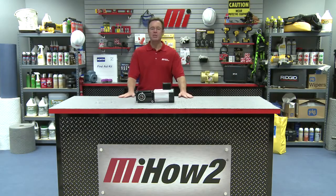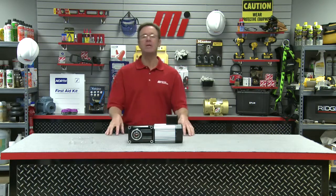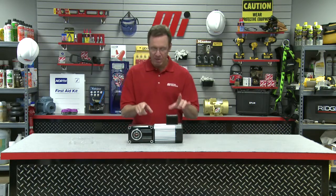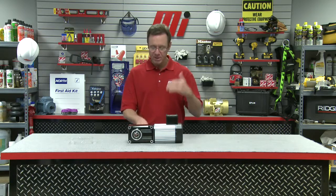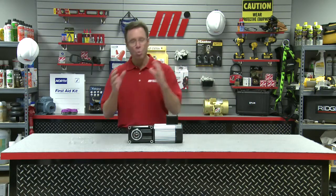Hello and welcome to another Motion Industries how-to video. My name is Tom Clark, I am your host, and on today's how-to we've got the good folks from Bison Gear and Engineering. We're going to be talking about the role that gearing plays in gearbox and gear motor efficiency, as well as the specific design advantages of hypoid versus worm gearing.